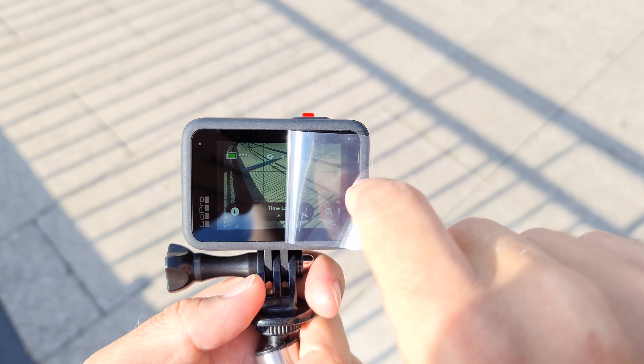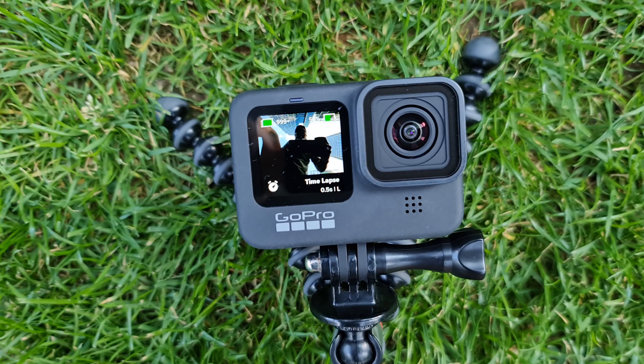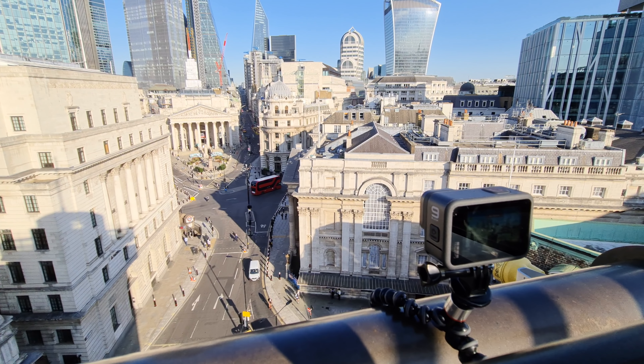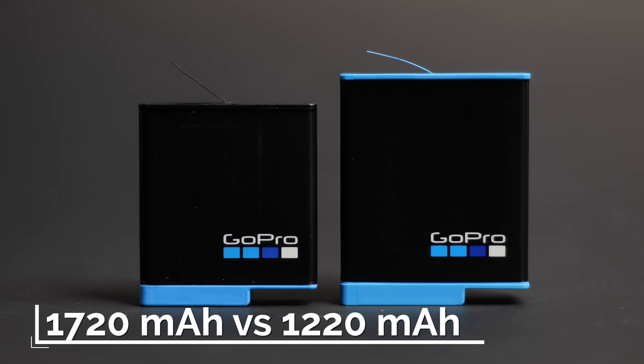The HERO9 Black features a new front LCD screen, useful for selfies and vlogging — not super useful for time-lapses unless you're hyperlapsing yourself. The back screen is about 16% bigger, useful for reviewing footage and adjusting settings. One of the biggest improvements is the 30% bigger battery: 1720 mAh versus 1220 mAh on the HERO8. Battery life has been amazing — I've been shooting around London running, walking, boating, and biking, and the battery is incredible. I've disabled the front screen to save battery.